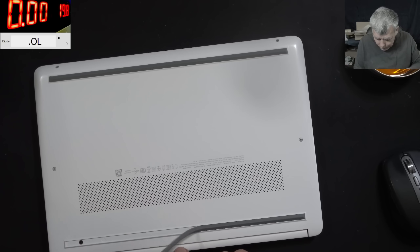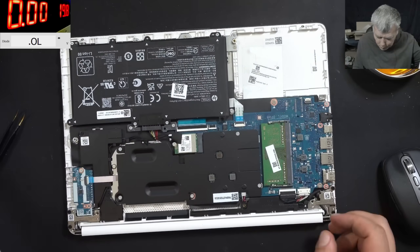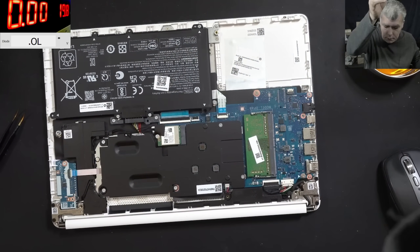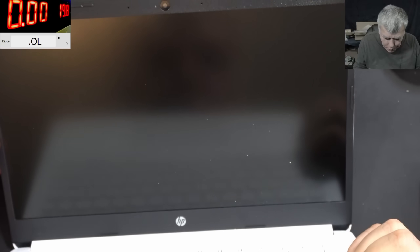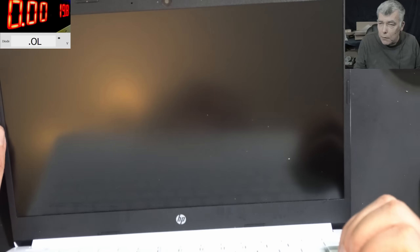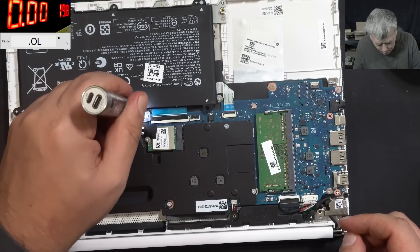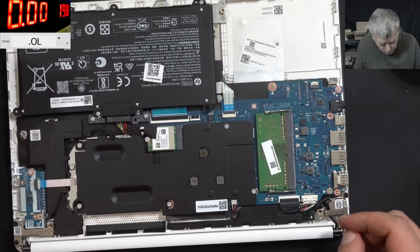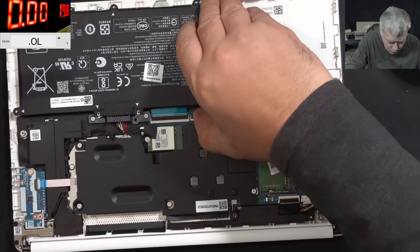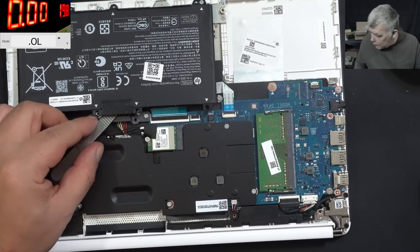It looks like no one opened this laptop before. Looking good. I'm not sure what we should check first. This laptop was never opened. Let's first reset the BIOS - could be a BIOS issue. So the battery is unplugged.